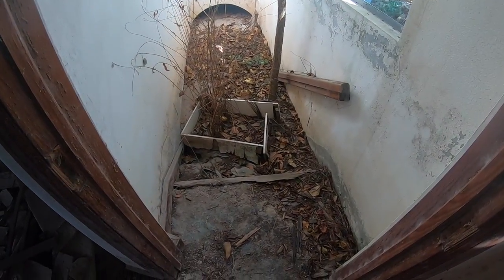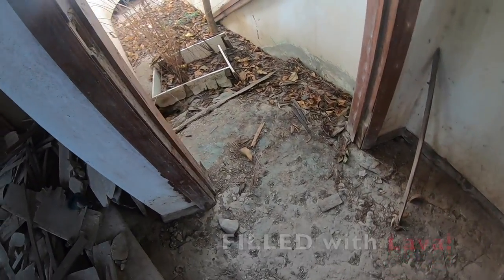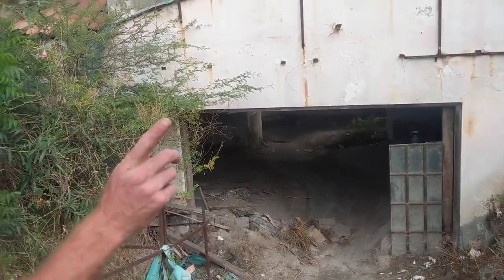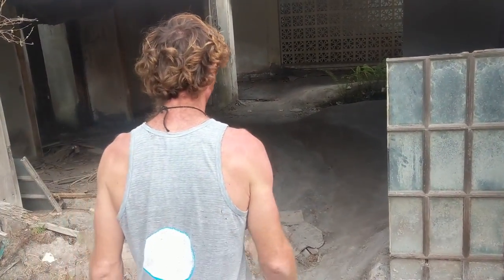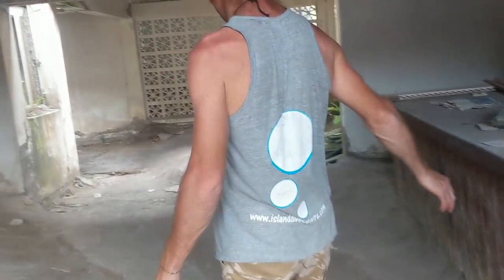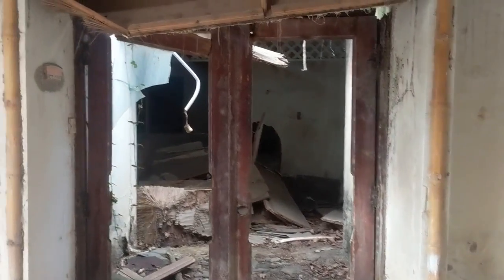Wow. There are the stairs to go down but you can't go anywhere. We are at the Montserrat Springs Hotel — don't ask me if it was four or five stars. Probably not anymore. This is the main entrance; now it's a zero star. As we move through, feel free to peruse the gift shop.